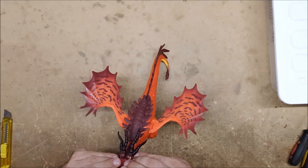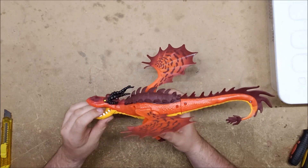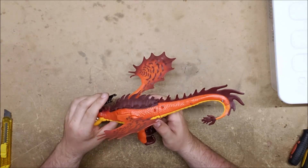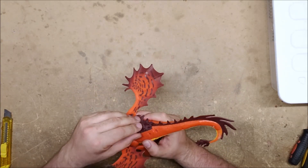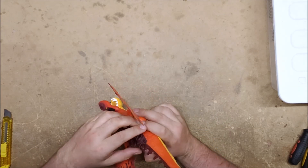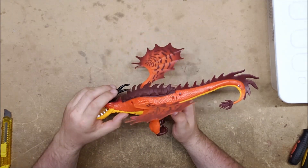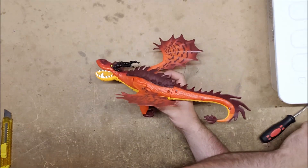Let's see how well this thing comes apart. I'm going to bet large sums of money that it doesn't come apart well at all and that it is in fact all glued together. But let's see what happens when we take out the screws.